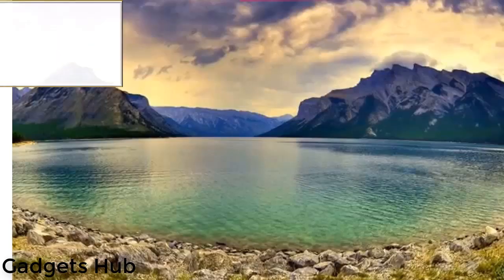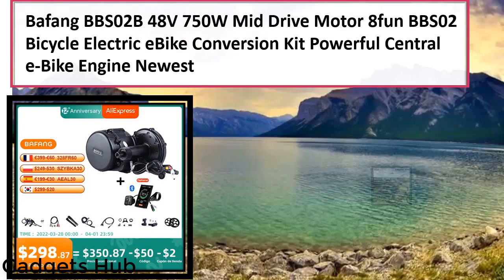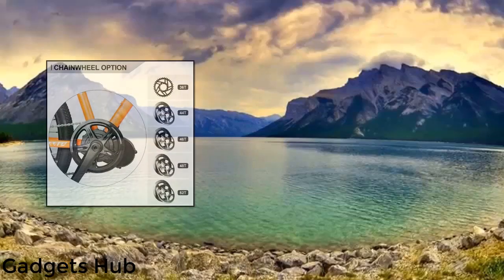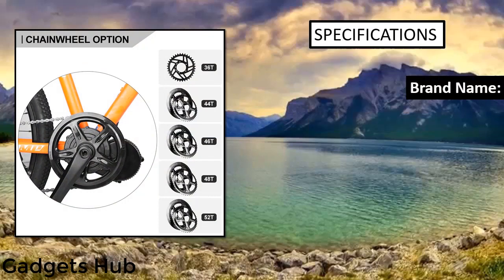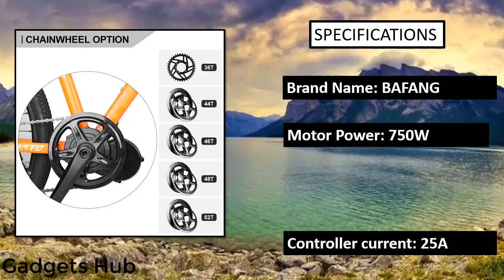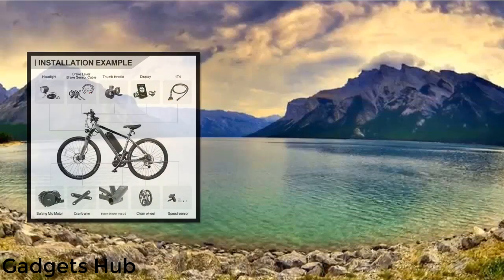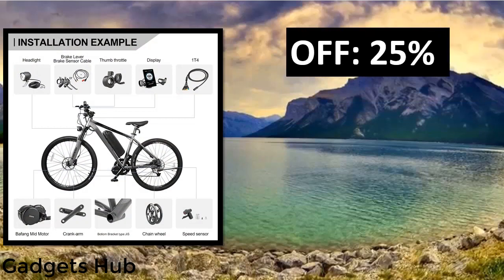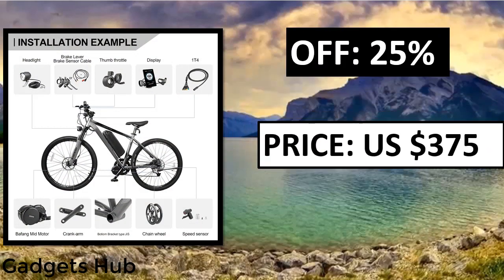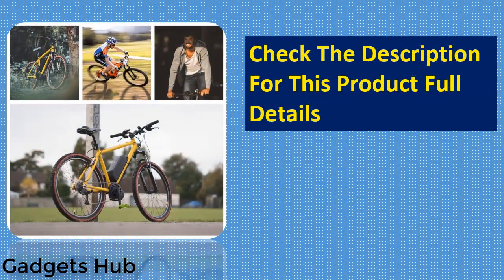Bafang 48V 750W BBS2B mid-drive motor electric bike e-bike conversion kits with 13Ah, 17Ah, or 20Ah 18650 cell lithium battery. One-year quality warranty and free repair. Motor BB size: 68mm — suits 68 to 73mm bikes.